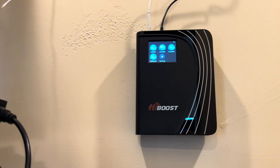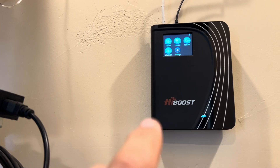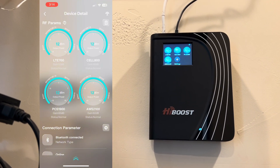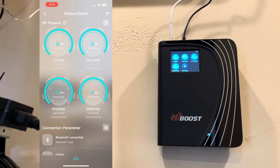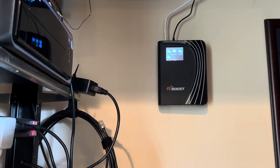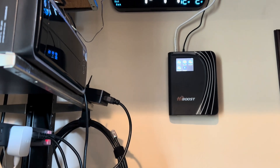Another cool feature of the HiBoost is that you can access it with an app. It connects to your Wi-Fi easily, and using the app I can see the same display screen that's on the unit itself from my phone. I can triage and manage it remotely, seeing all the same readings and making configuration adjustments from my mobile device. I hope that was helpful to learn more about this HiBoost amplification system for cell signals in your area.